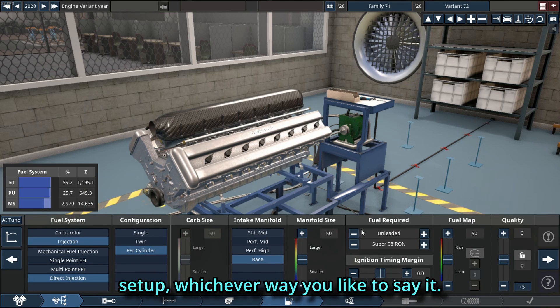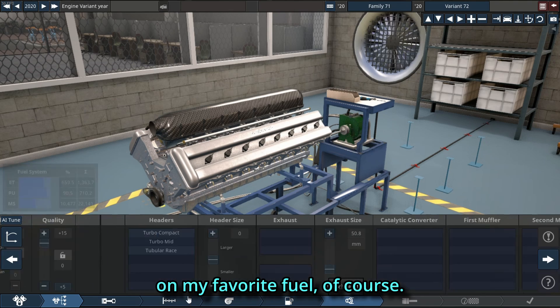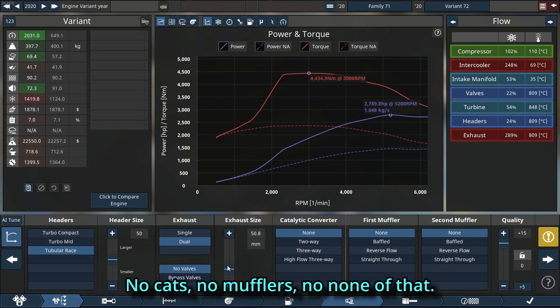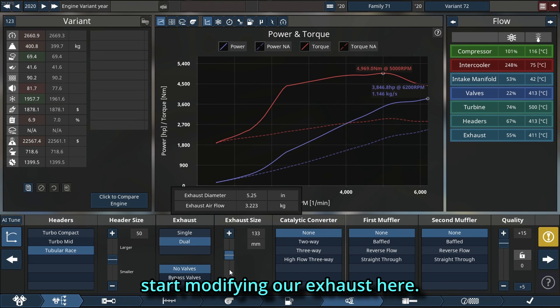Of course we're going to run it on my favorite fuel, and we're going to use quality sliders that are on plus 15, race headers, no cats, no mufflers, none of that. The first thing is we're going to start modifying our exhaust, tuning it up way more than we need, then move to the head.